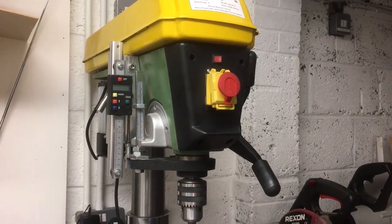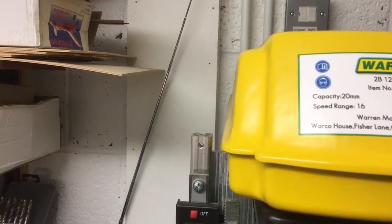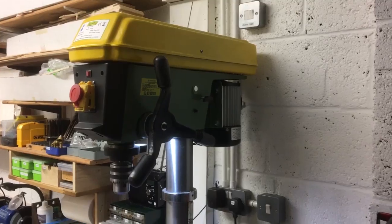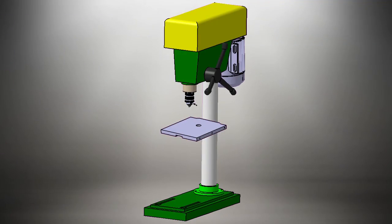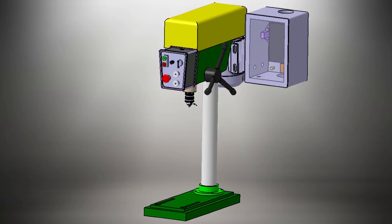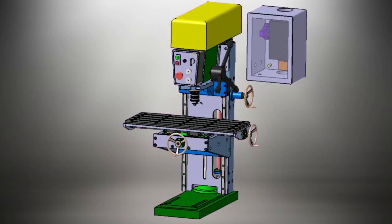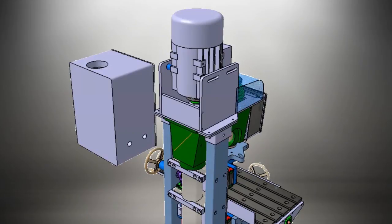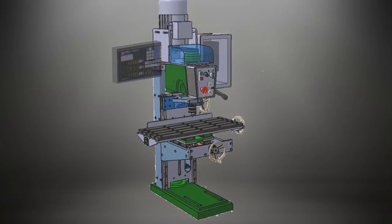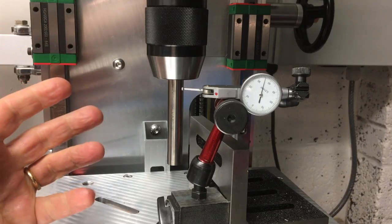Let me introduce you to my Warco drill press, but could it be improved? Welcome back to the workshop. Let's dive straight in and talk a little bit about chucks, or more specifically runout.